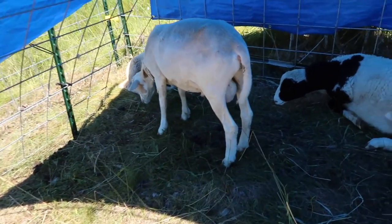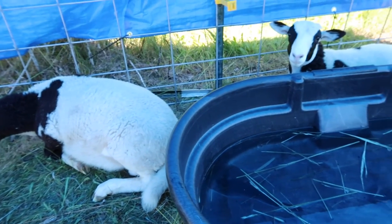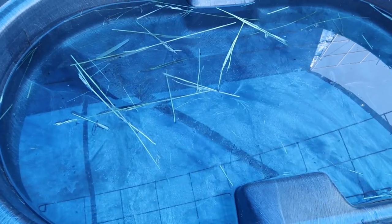Hey guys, what you doing in here? Staying out of the sun. Your water's looking a little grubby.